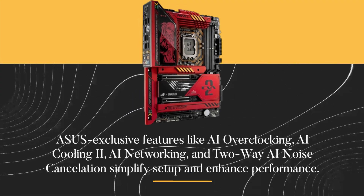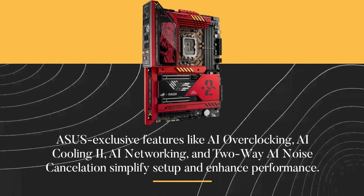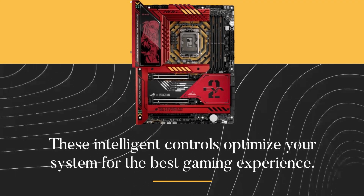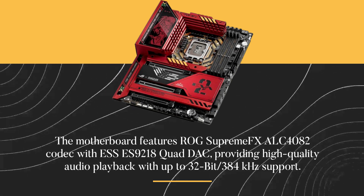ASUS-exclusive features like AI overclocking, AI cooling 2, AI networking, and two-way AI noise cancellation simplify setup and enhance performance. These intelligent controls optimize your system for the best gaming experience.